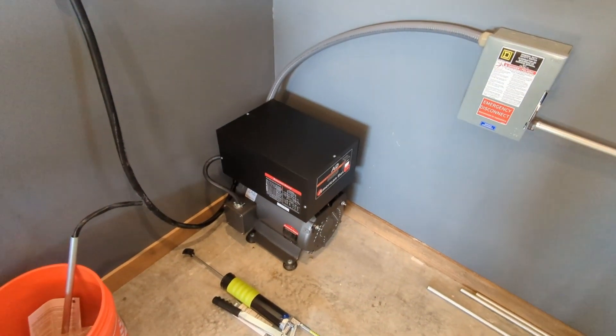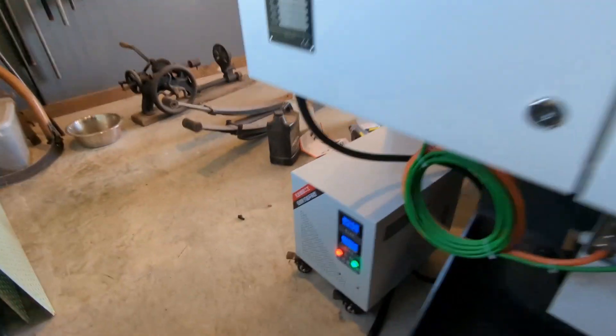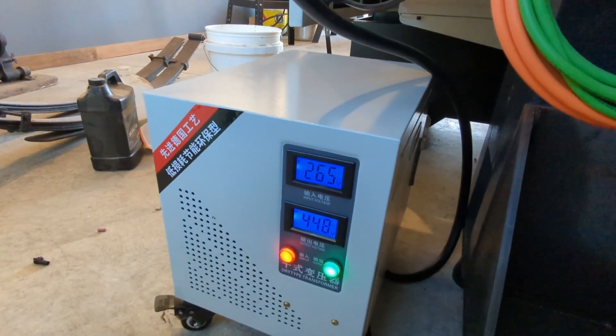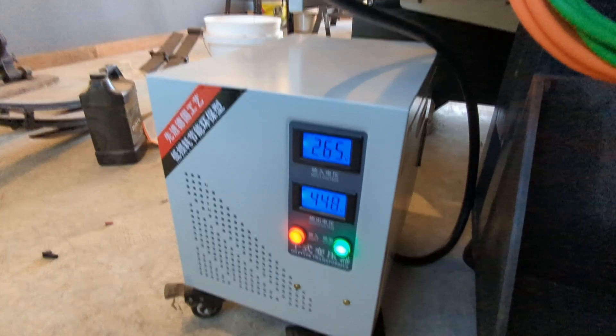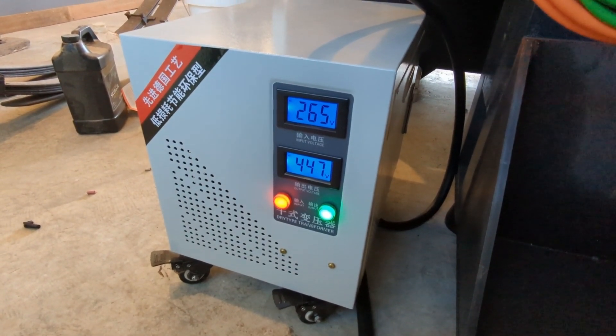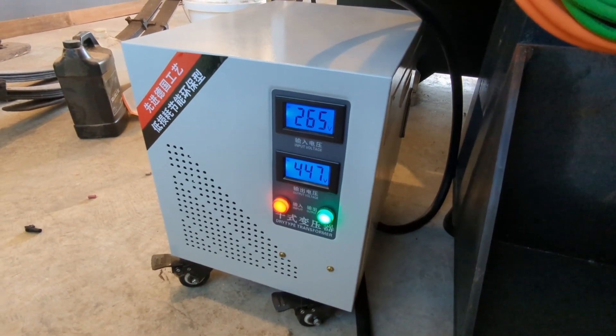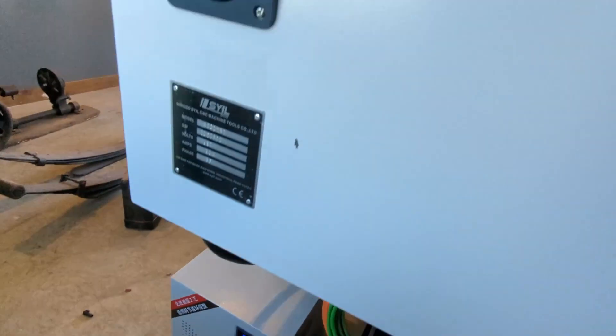I've got 265 volts being transformed into 447.5 volts, and this machine needs 380 volts. We'll see what happens — go ahead and start her up.